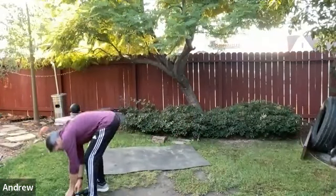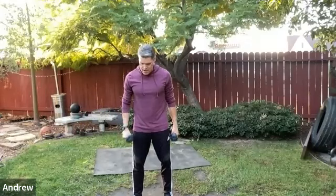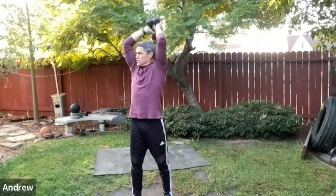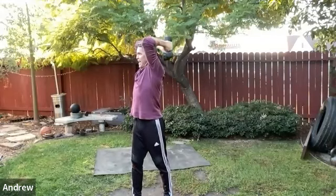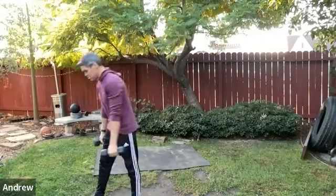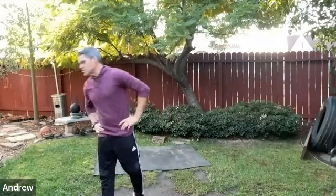Triceps — stand tall, feet about shoulder-width. Take the dumbbells overhead into the tricep extension — get a nice stretch. If you want, add a little rotation to the tricep extension. This is a great stretch. Continue for about eight more seconds, then we're going to the sumo squat.